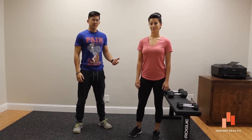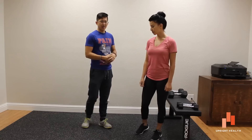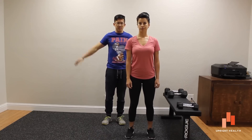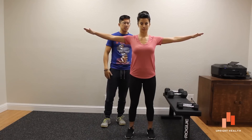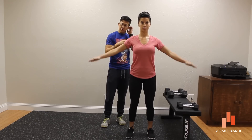Hey everybody, it's Matt Hsu with Kristin here at Upright Health. Today we are looking at more movement tutorials for medical professionals. We're looking at the ability to raise your arms up to the side and a common movement form with that. Kristin is going to show you a good version of raising your arms up to the side — her shoulders are pretty level, her chest stays open, and you don't see any activity happening up here. So her shoulders are pretty healthy.